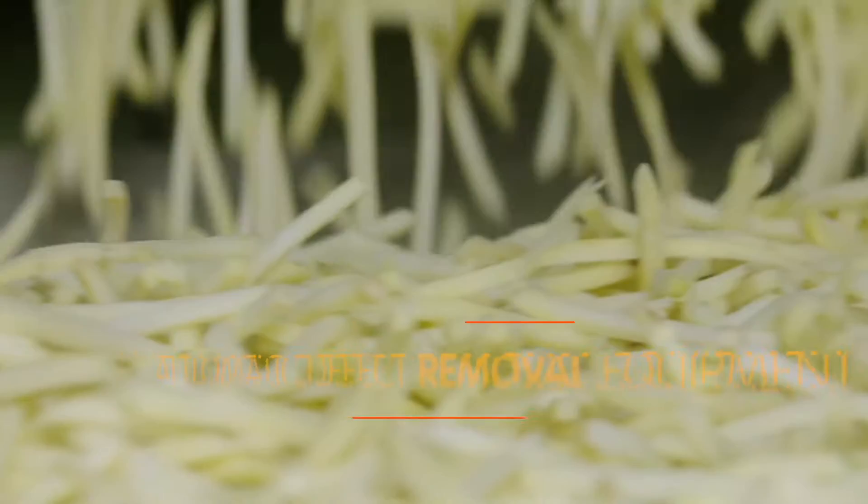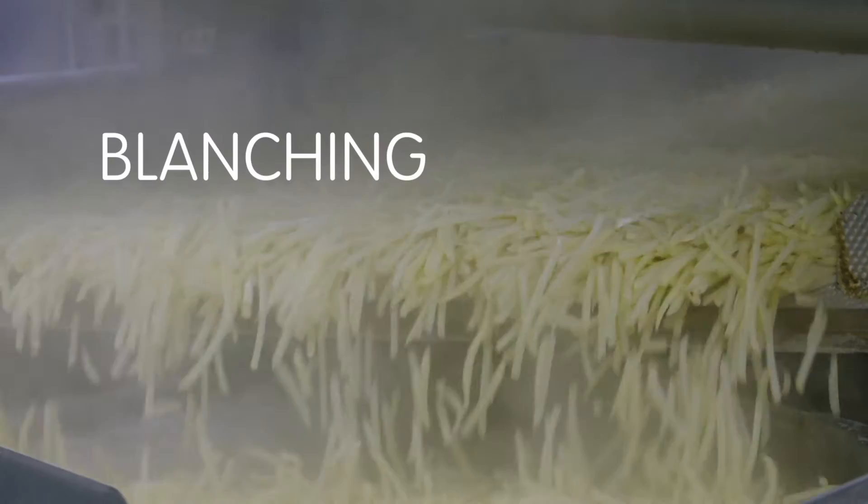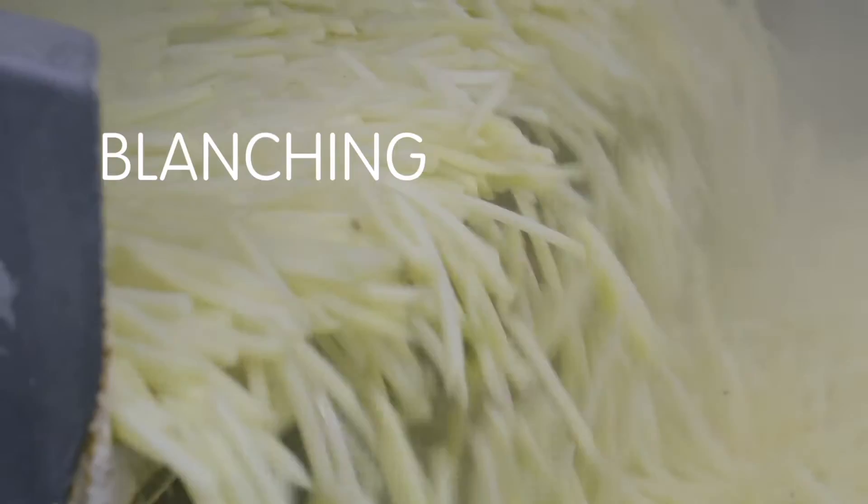This Lamb Weston innovation sorts fries using specially designed cameras to identify and remove blemishes and defects. Hot water blanching helps achieve optimum texture and color by briefly immersing fries in hot water, helping ensure a uniform golden color.